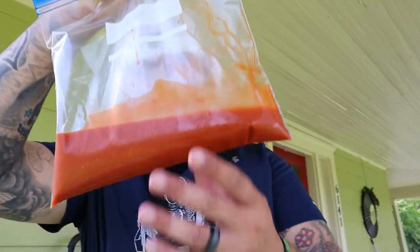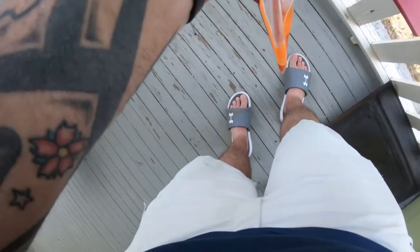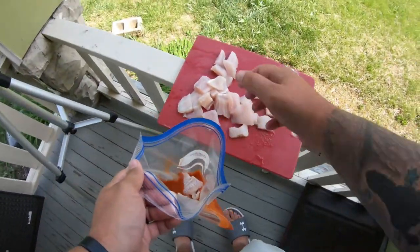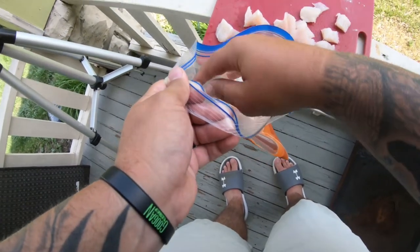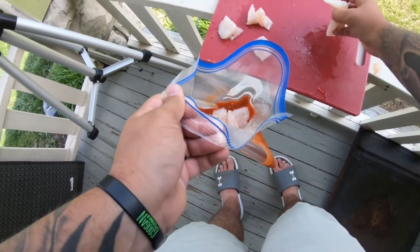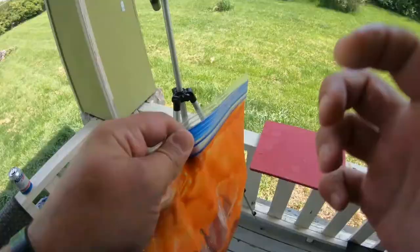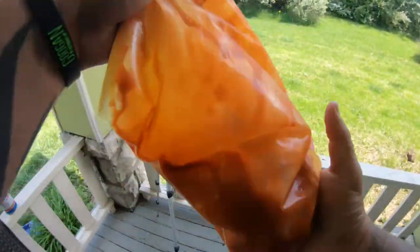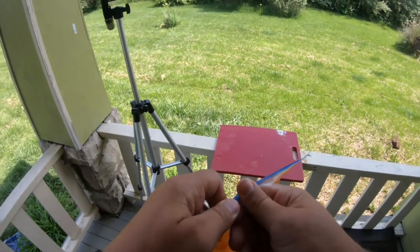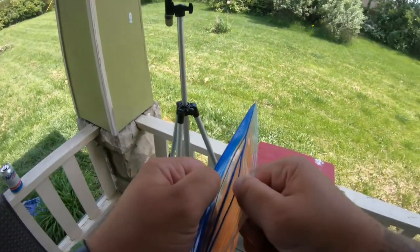Then I have my bag of Frank's, so I'm gonna go ahead and throw all this fish into the Frank's. Pop that sucker open.